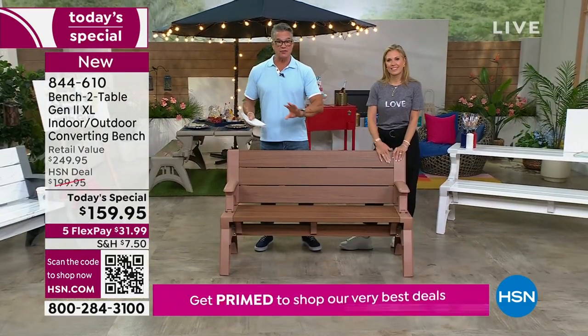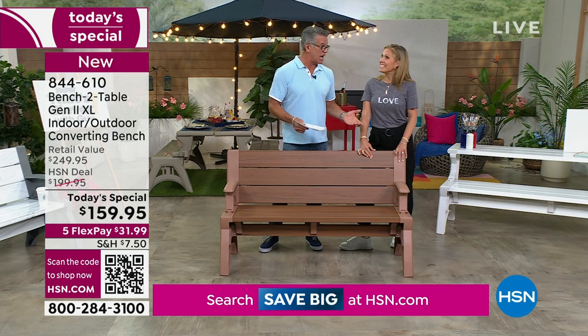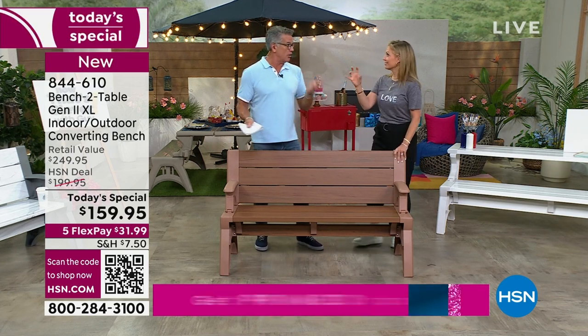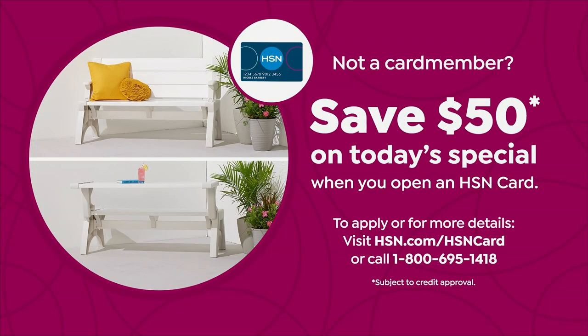Here's the today's special price. First of all, we carry it at $199.95. We drop the price $40. If you go to the bench table website, you're going to save about $90 off the price — off the maker. So if you want to buy more than one, it's a good day to buy them here. If you want to get it for $109 today, get a brand new HSN credit card — we'll put $50 in your account for brand new card members.